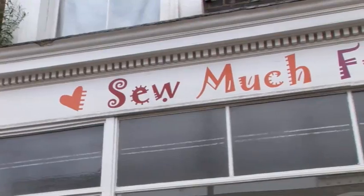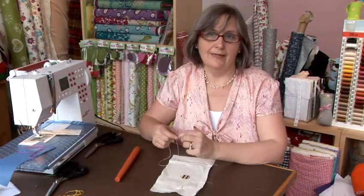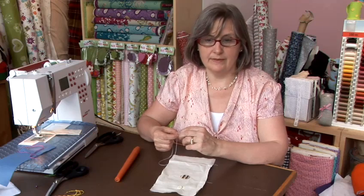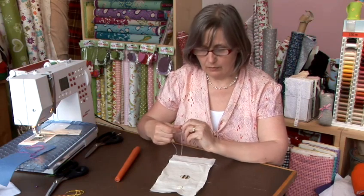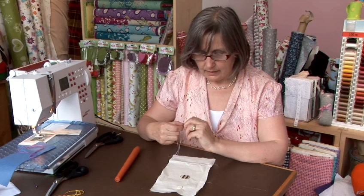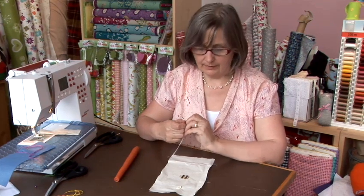Hi, I'm Ros. I'm the owner of So Much Fun, where I love to share my knowledge and enthusiasm for sewing. One of the most annoying things is when your coat buttons fall off, and this seems to happen more and more. So you need to be able to replace your coat buttons.